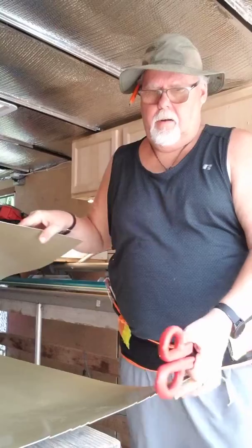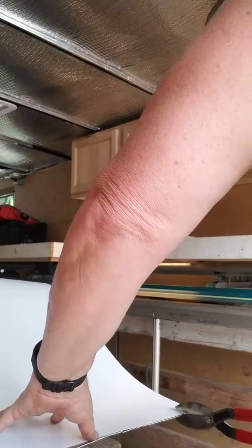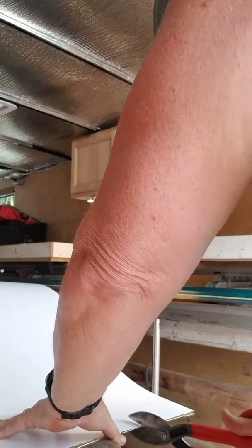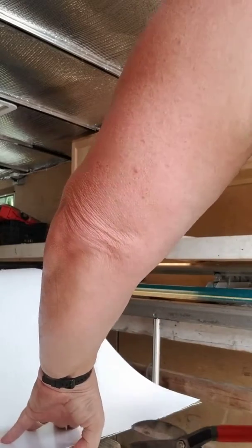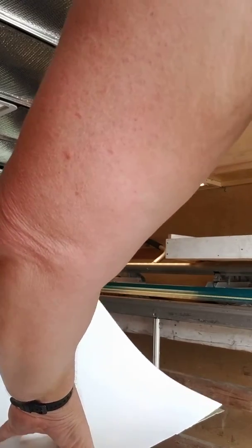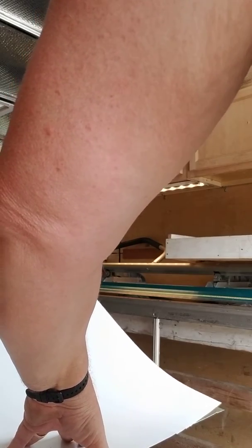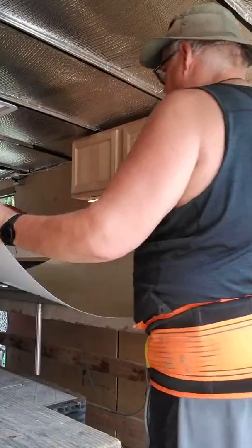Of course, we've got to mark our lengths. Okay, now we've got to bend it. We've got a couple of pieces to the other side.